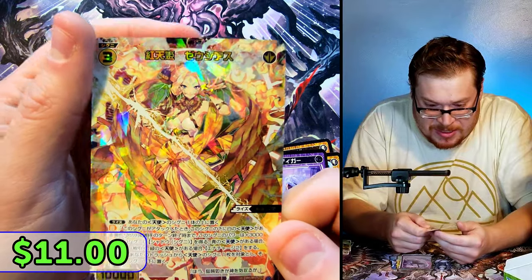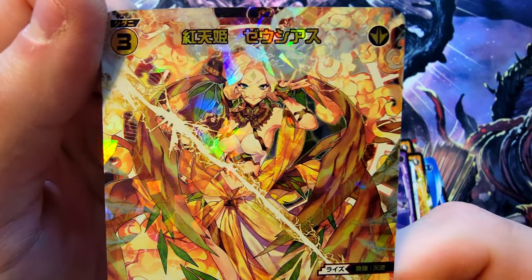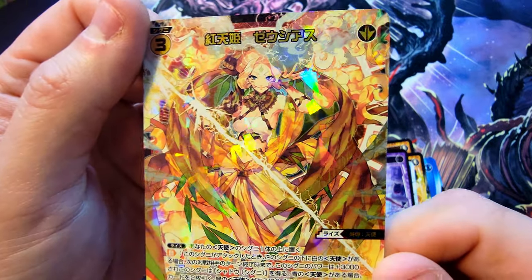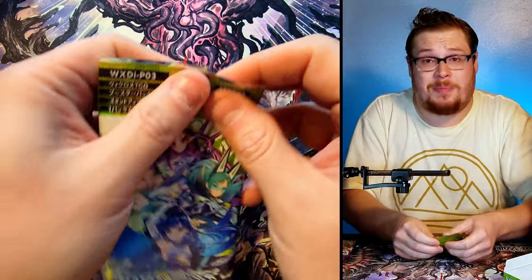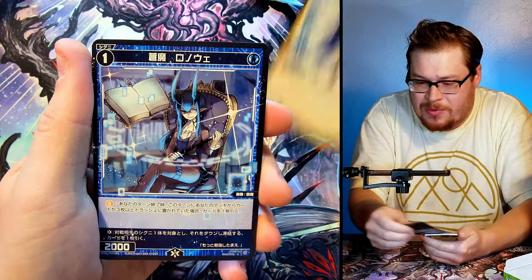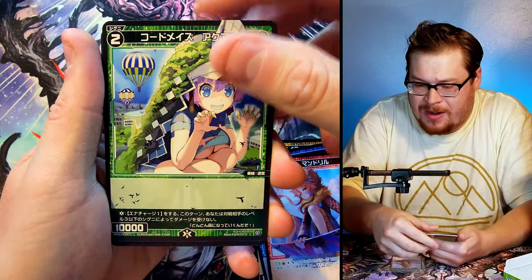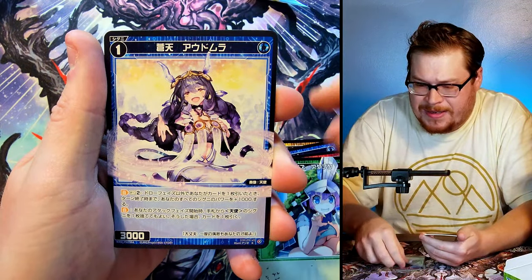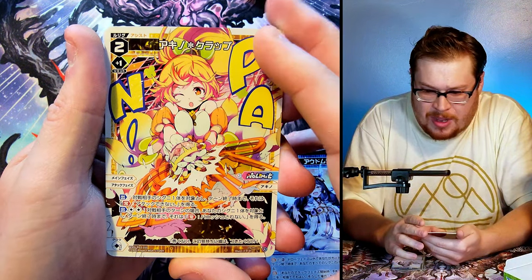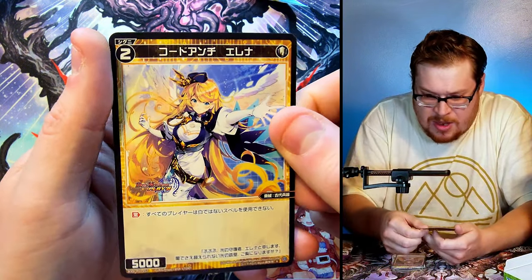Holy cow — that is a secret rare full art foil! That is super cool. The artwork mixed with the holographic foiling just really makes everything pop. Next one — this girl has like this weird hair-grass thing going on, she's like Mother Earth. And look at this one — that is some really cool artwork. I love the text they did on this one too. Behind it the rare and then another rare non-foil.